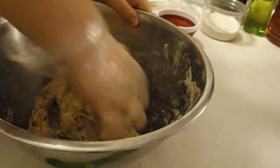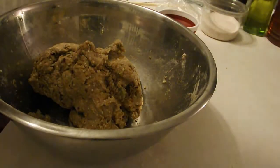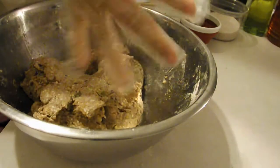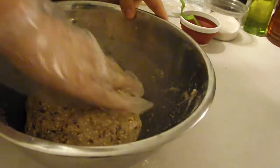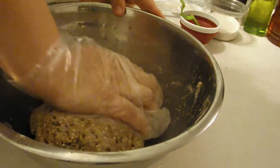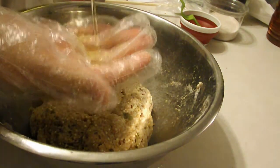Continue to mix until it starts to look like a dough ball. When the dough gets to the point that you see here, it's just about ready — it'll hold its shape. Press it into a ball, trying to get most of the air out. Take about one teaspoon of neutral oil like grapeseed or canola and spread it on top, below the dough ball, and on the sides of the bowl. This just helps with the rising process.